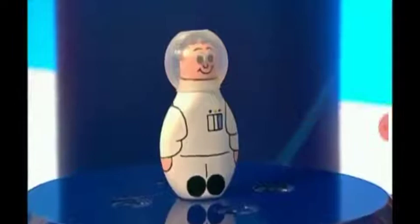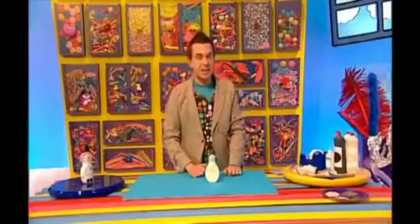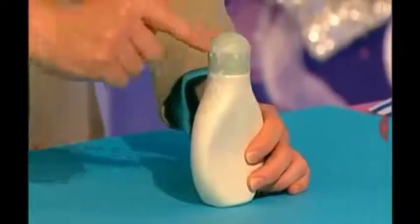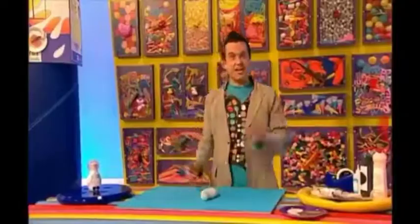Here are our googly eyes. Now, to make space skittles, you first need to find a plastic bottle with a nice rounded top. You need to make sure that this bottle is completely cleaned out, so you might want to ask an adult to help you with this bit. Then you can cover it in gloopy glue and bits of ripped up tissue paper. And when it's dry, we can paint it. Remember that the lid is going to be the spaceman's head and the rest of the bottle is going to be the space suit, so paint it whatever colour you like.